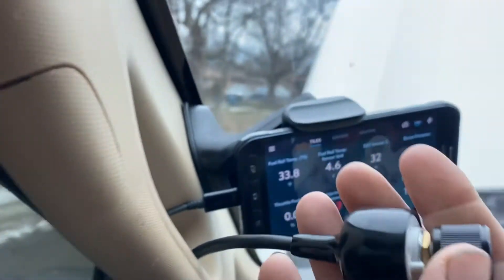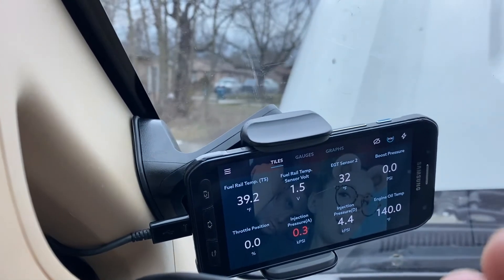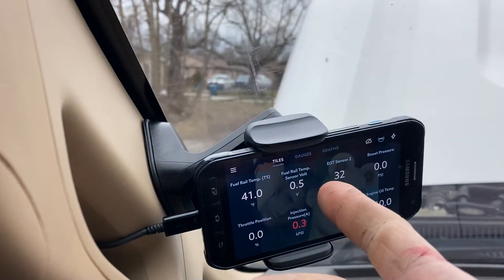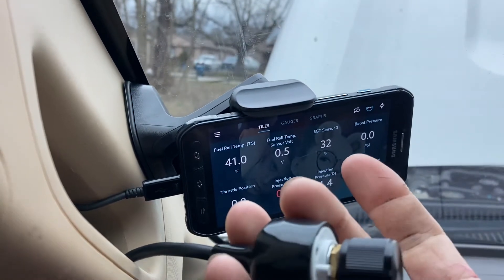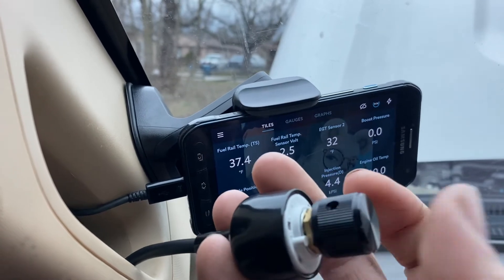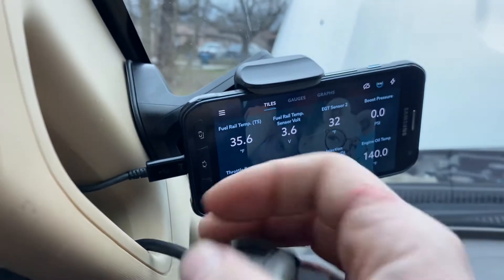My bracket for down there hasn't come in yet, so it's just sitting here for now. When you switch it, it changes — 2.5, 1.5, 0.5. The lower the voltage, the higher the tune. I believe this is tune 5, which is around 150 horsepower or so; tune 4 around 100; tune 3 I think is 50; tune 1 I'm not sure.